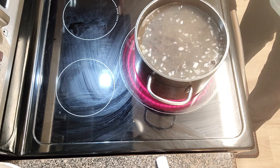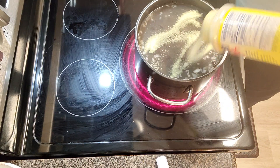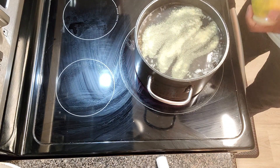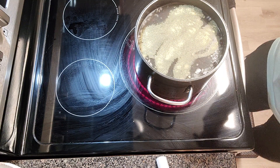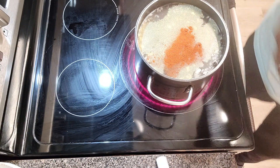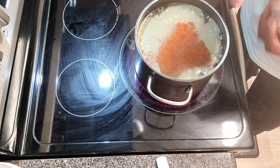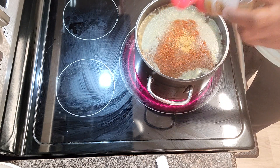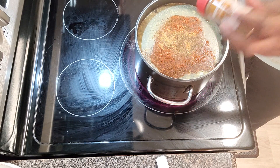This is my recipe, so let's make it work. Adobo — that's my go-to because I don't use regular salt, but it has salt content in it. Let's hit it with a little bit of paprika. Some cumin — I love cumin. This is going to bring out all of the flavor for these beans.